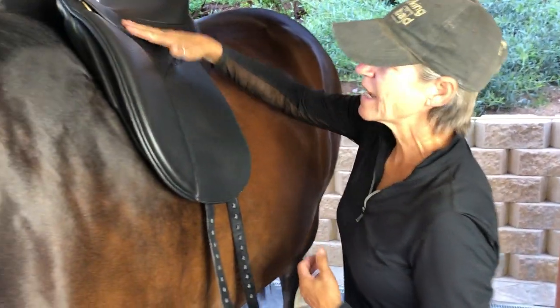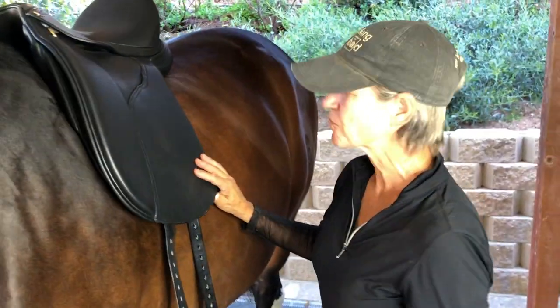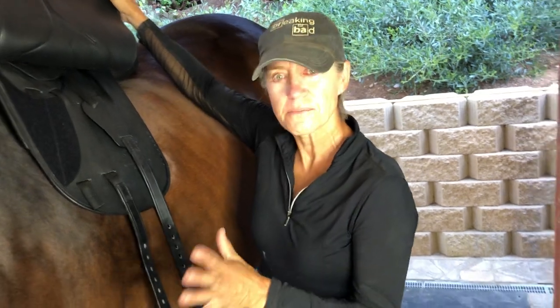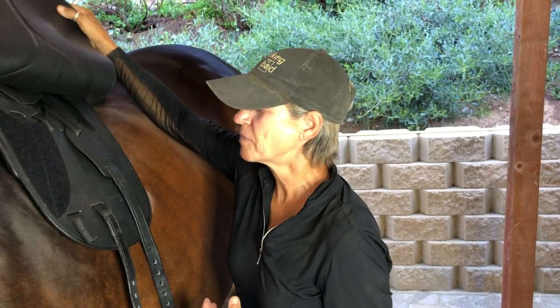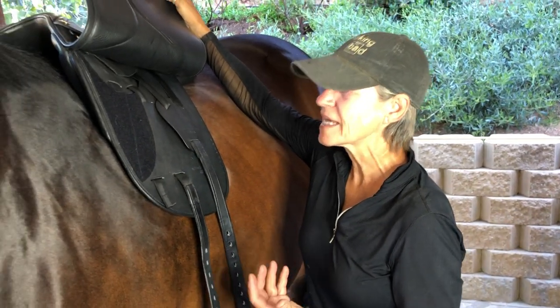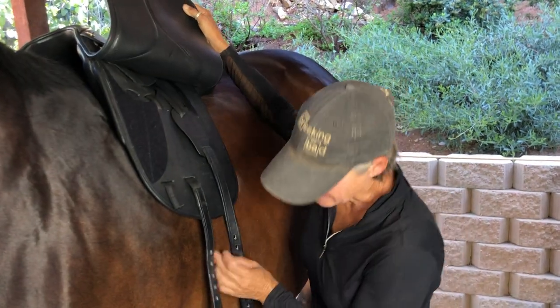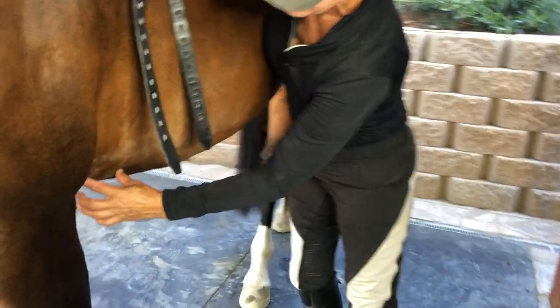The only saddles I have to demonstrate with are the Horsebin saddles — they're the best of course. Your saddle may be a little bit different in setup, but they are basically all the same; they don't always have as many options, but we'll start with this one. Billet placement: the number one thing you want is that the billets line up with the horse's girth groove. The girth groove can be in different places.